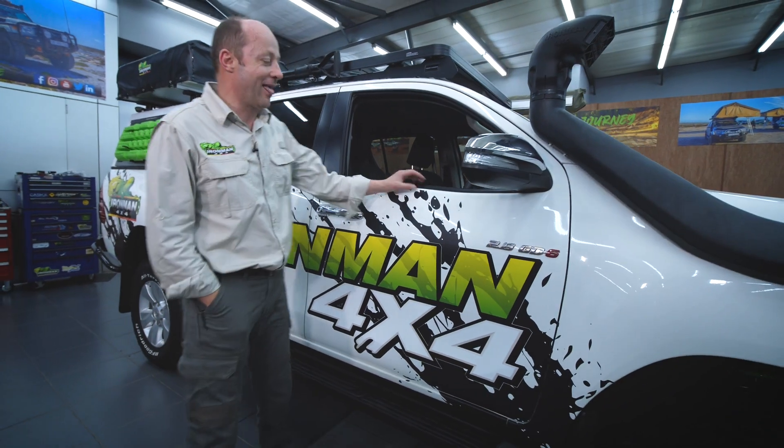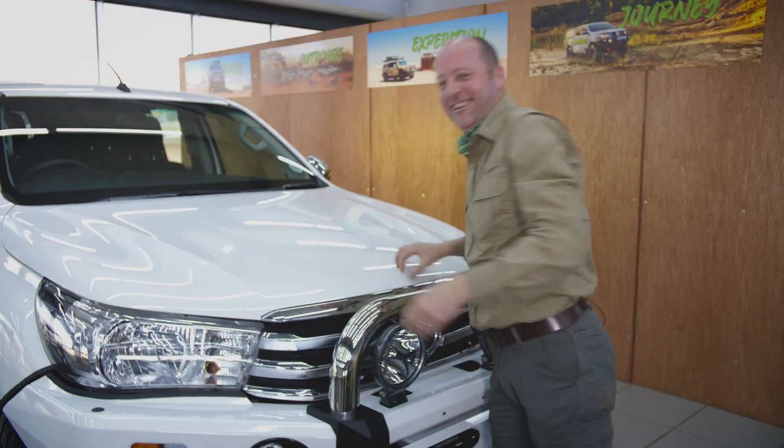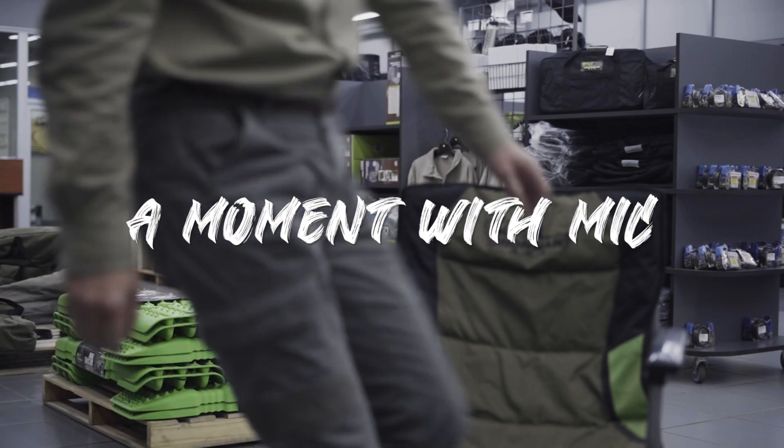G'day folks, I'm Mick from Iron Man 4x4. How long should shock absorbers last? The answer to that question is exactly the same as the question: how long is a piece of string?